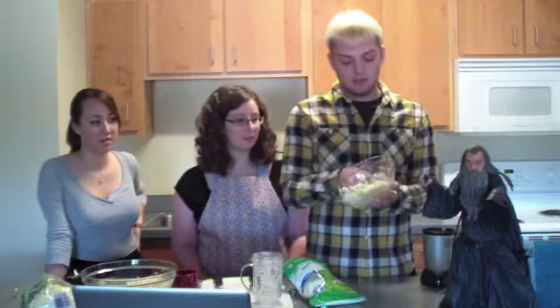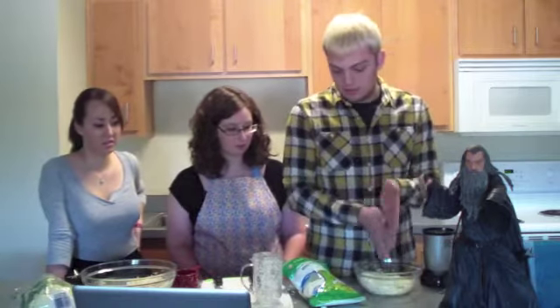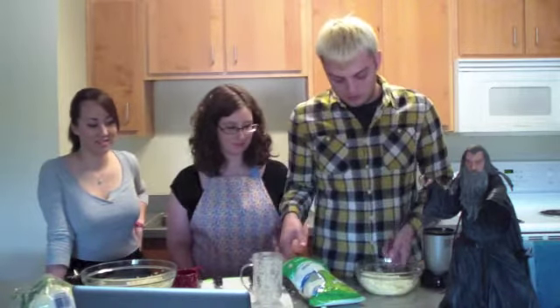Then you add one cup of mozzarella cheese, which is something I've already done. This has a full cup.